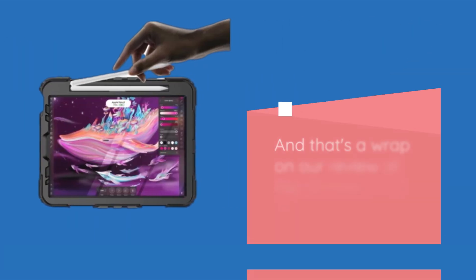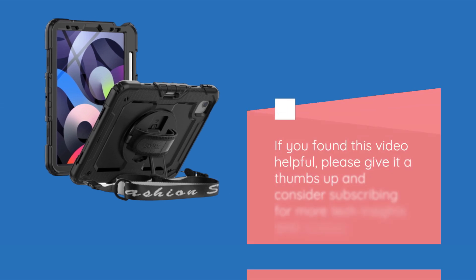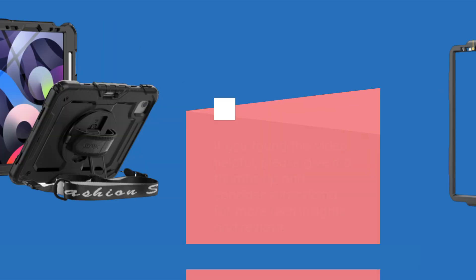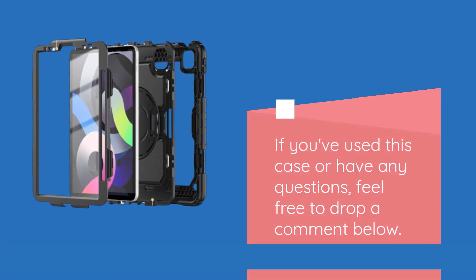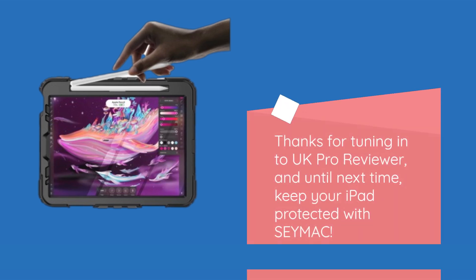And that's a wrap on our review of the SEYMAC iPad Air 5th and 4th generation case. If you found this video helpful, please give it a thumbs up and consider subscribing for more tech insights and reviews. If you've used this case or have any questions, feel free to drop a comment below. Thanks for tuning in to UK Pro Reviewer, and until next time, keep your iPad protected with SEYMAC.